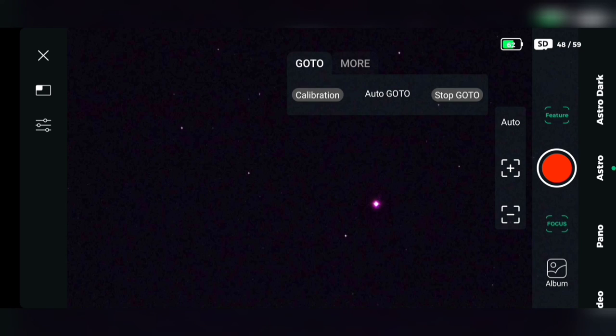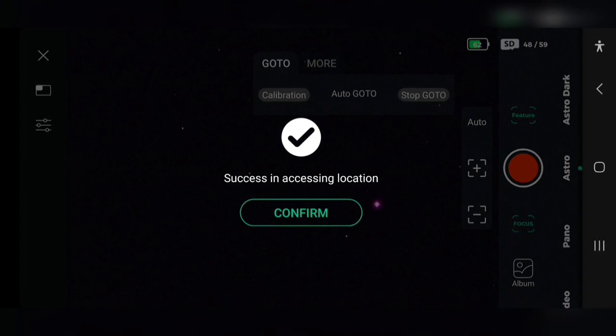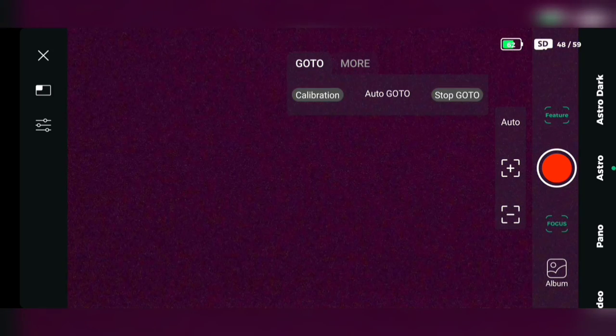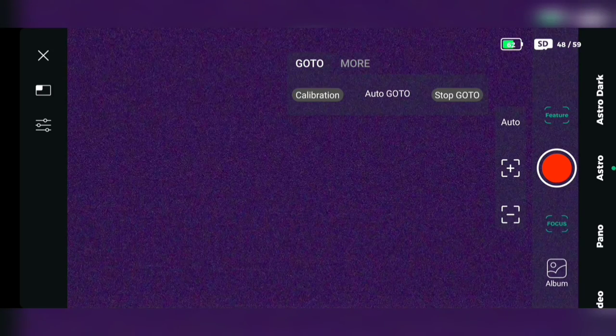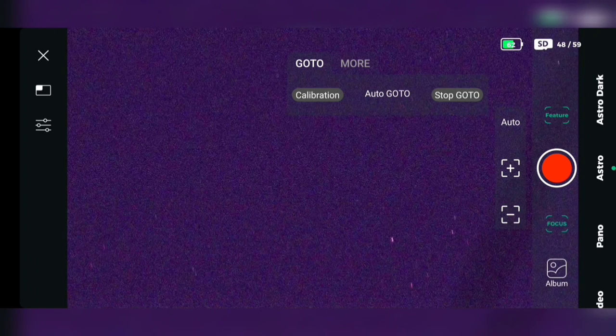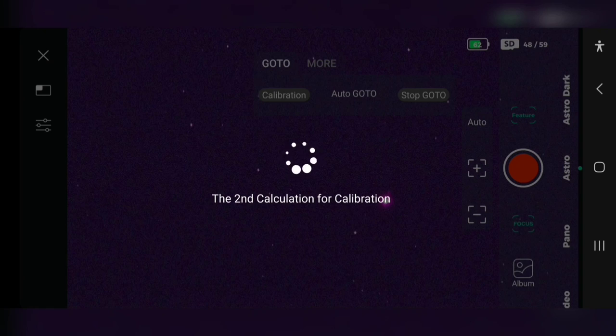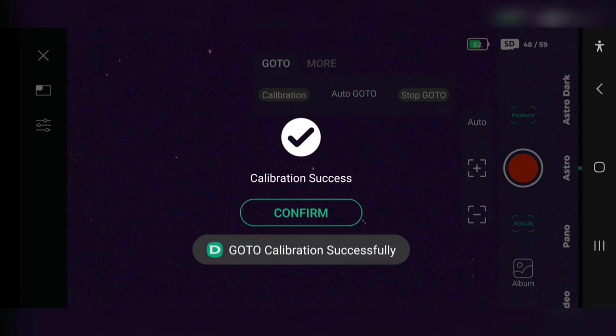Now that's done, let's push Features and Calibration. What this will do is calibrate the Dwarf 2 telescope. It'll take three images and plate solve on each image — basically, it will take a photo of the night sky and create a map so it knows where it's looking. And that's done nicely now. We're ready for the next step.